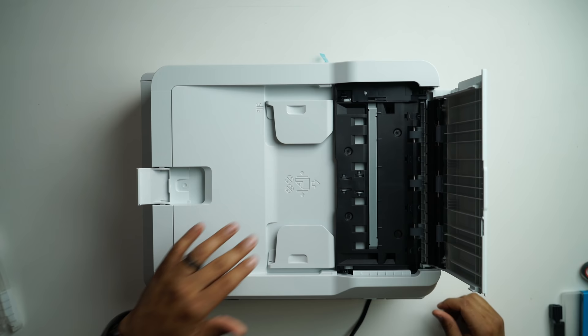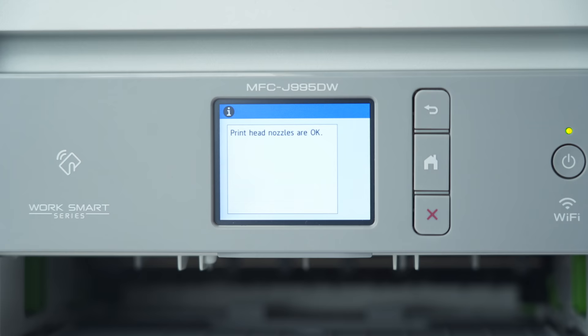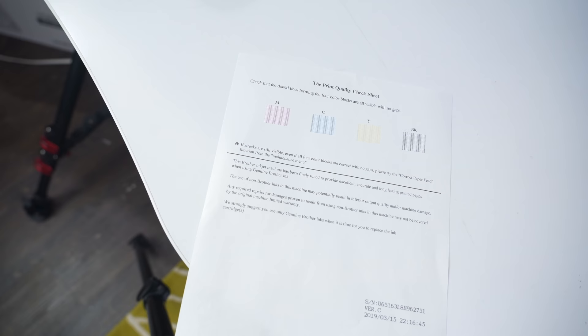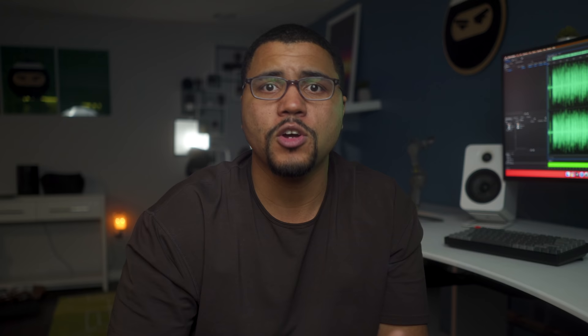You can also scan or copy multiple-page documents because it has an automatic document feeder. You just place the papers on the tray, press the start button, and the printer takes care of the rest. The print quality is going to be crisp and clear, pretty much what you expect from Brother. The printer can handle card stock, envelopes, and photo paper — it's smart enough to handle those too, allowing you to print whatever you need all from one device.